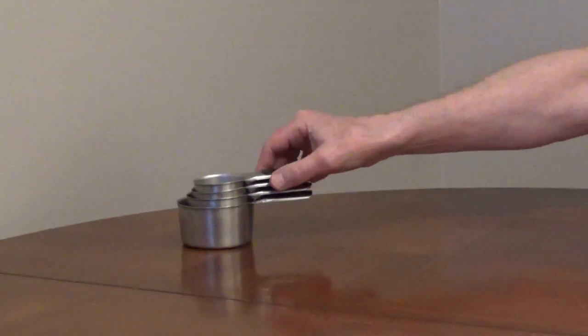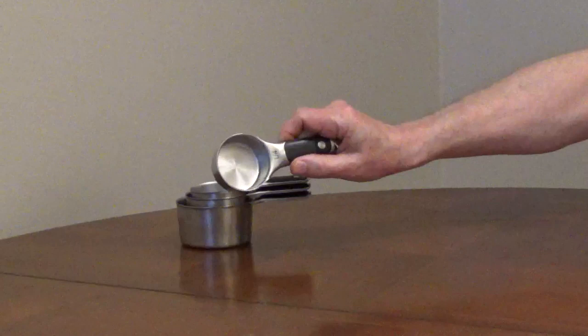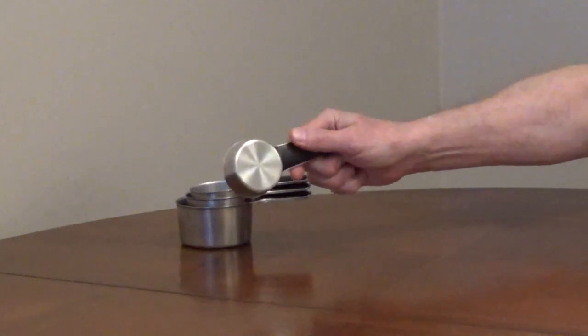The top of the cups are designed to make leveling off ingredients easy with the back of a knife or a spatula.